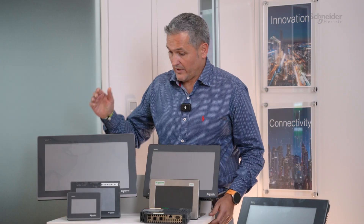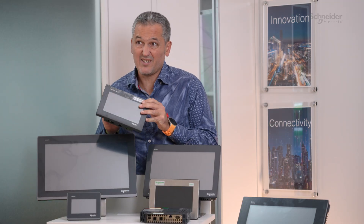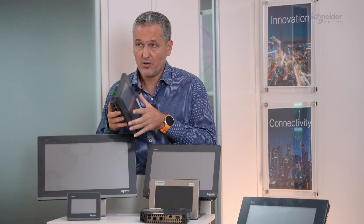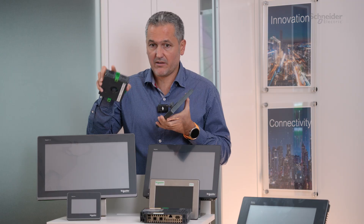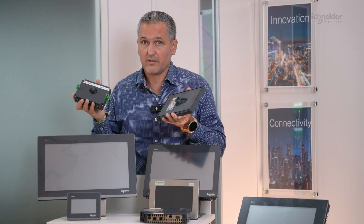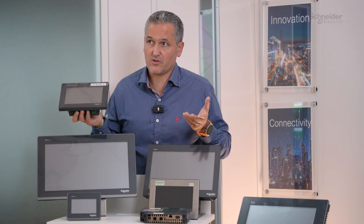You just mentioned the screen differences — how about the differences in terms of hardware? On the ST6, this is the 7 inch, but we also have a modular version. The 4 inch and 7 inch are modular. What does that mean? In a cabinet you just make one hole of 22 millimeters, like a standard push button, and you can remove the push button and use the display instead. So this is quite useful.